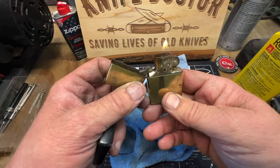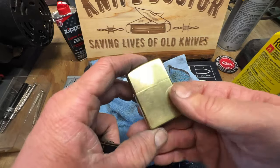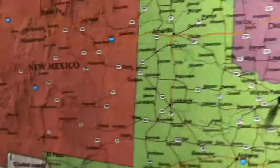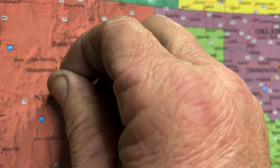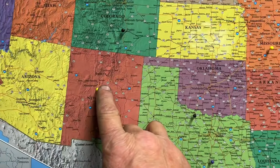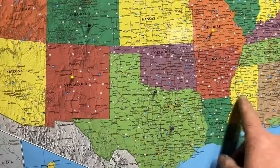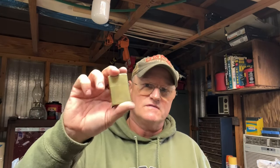This is JC from Bosque Farms, New Mexico. JC sent these knives and that Zippo — Bosque Farms is right near Los Lunas. It's 1,489 miles to Ellaville, Georgia — that's a long way. Thank you JC, I appreciate these knives and the lighter, man, I really do.